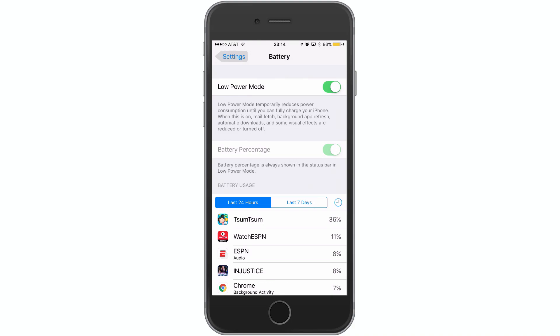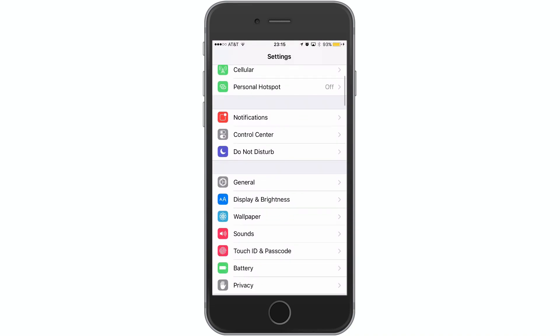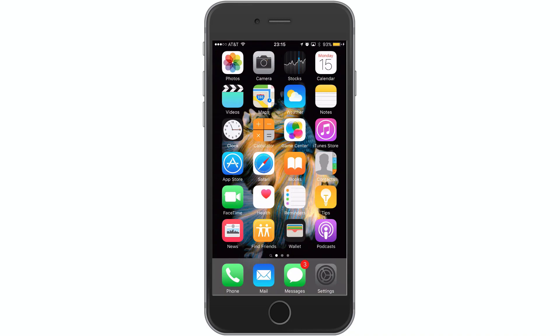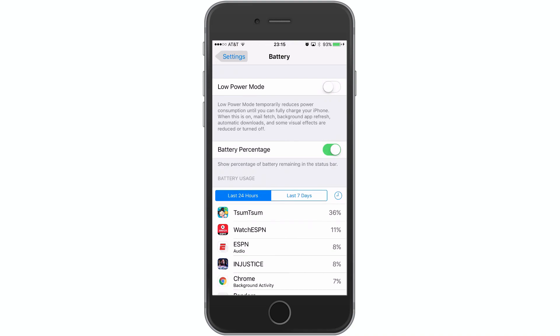This is one of the faster methods of enabling low power mode in a snap, versus having to go through the normal way, which would be to open up the Settings app, scroll down until you see battery, and then enabling it from there. It just saves you some time — all you have to do is force touch, bring it up, hit battery, it jumps right in, and then you can enable or disable it whenever it suits you.